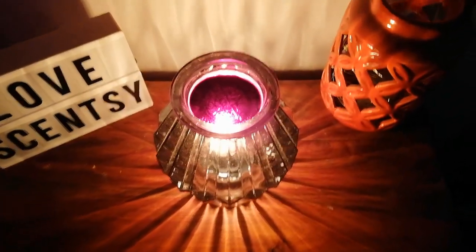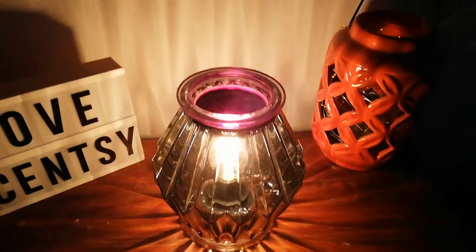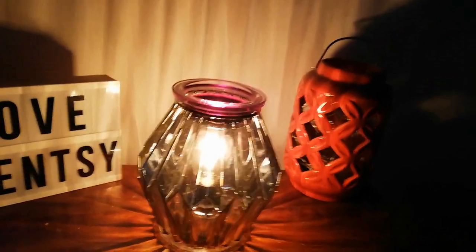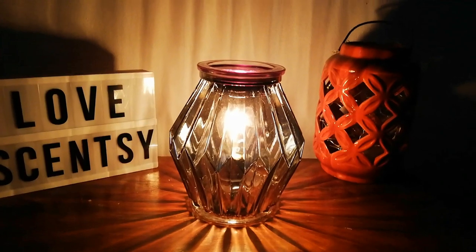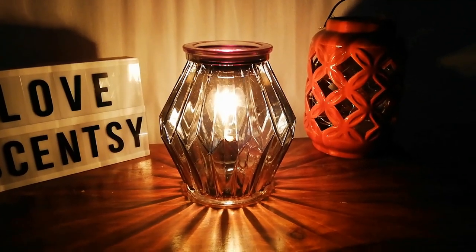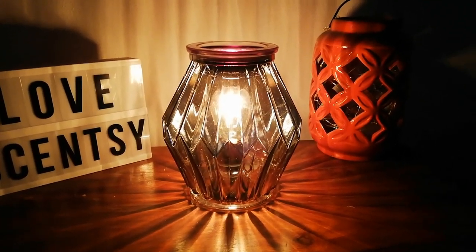You don't need to put it on a warmer stand. I've got it on our wood and the heat doesn't travel down to the base, so it's perfectly okay. This is from the 2019 Scentsy catalogue for UK and Ireland — it's the Obsidian Scentsy warmer.